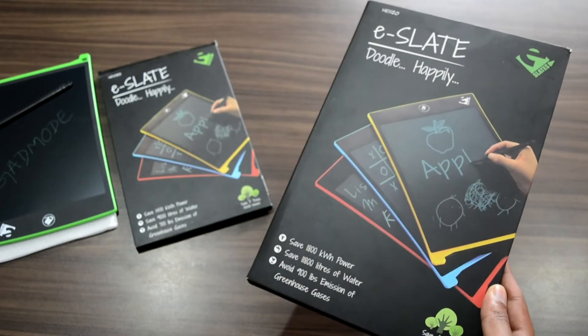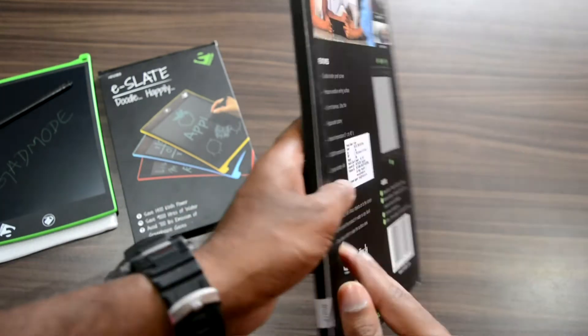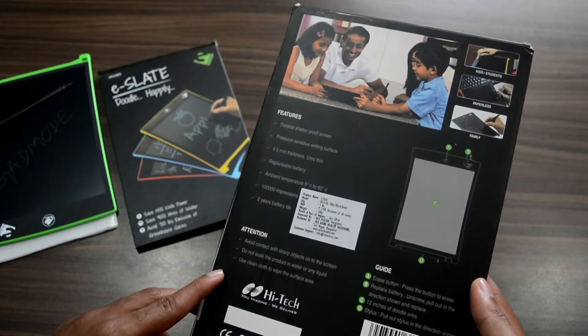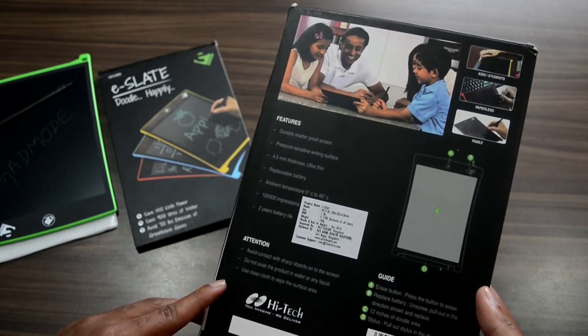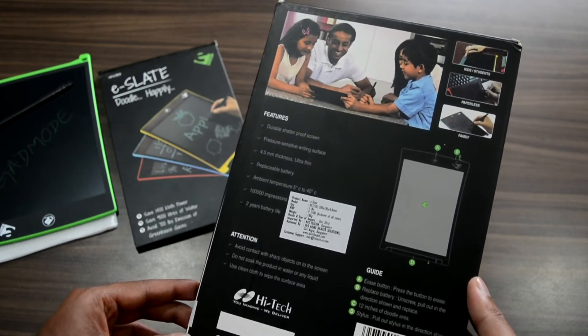Now coming to the 12 inch E-Slate — this is exactly the same as the previous one except for the screen size. The materials used in this product are of high quality plastic, and therefore it looks strong enough to sustain a considerable amount of force.